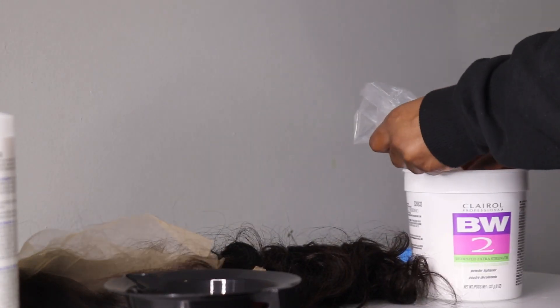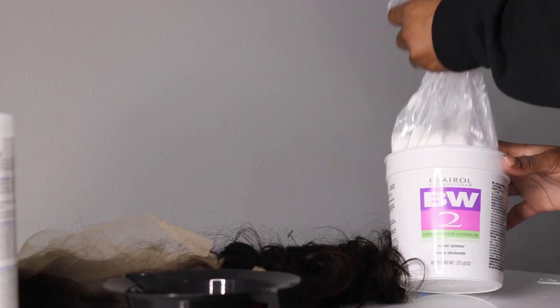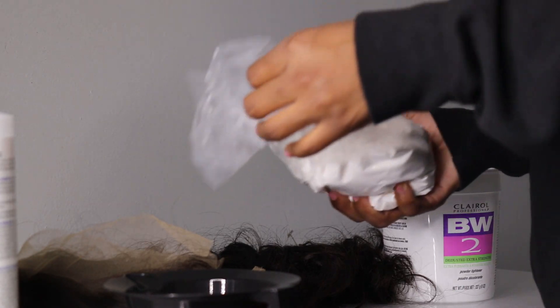Stay tuned, guys. I'm also going to be showing you how the lace ends up looking after I bleach.